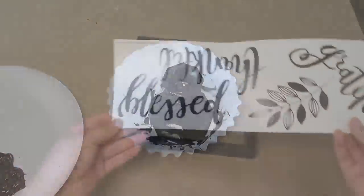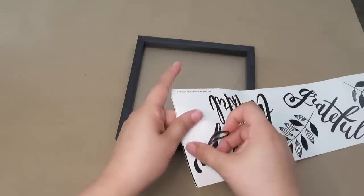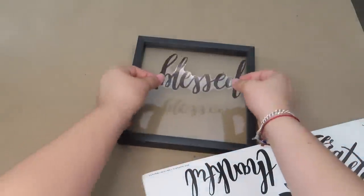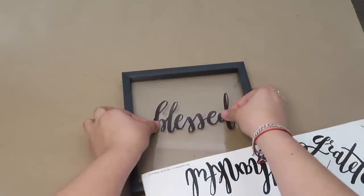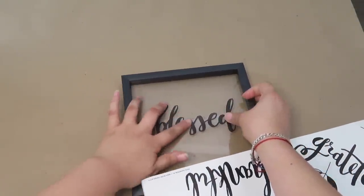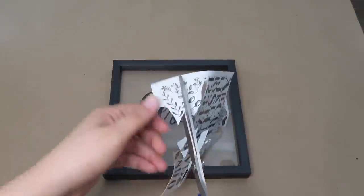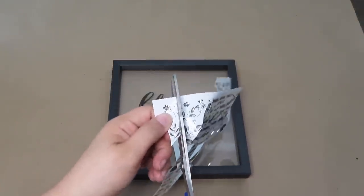Once I was done painting the candle holder, I added this blessed wall sticker that I had in the center of the sign. To give it a little more detail, I'll be adding these rub-on transfers on each side.